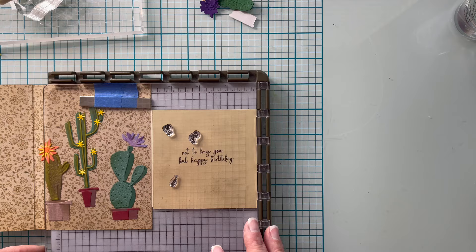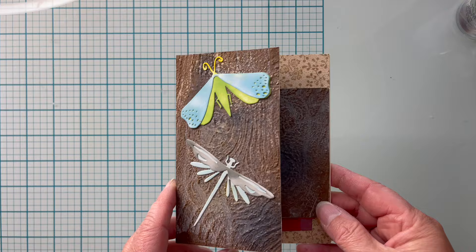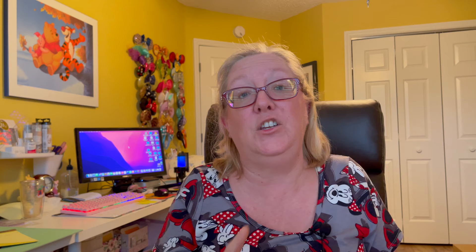The finished product for my extreme fun fold card is fantastic — I love how this one came out. There you have it: three ways to use one fun fold card, from basic to stepped up to extreme.